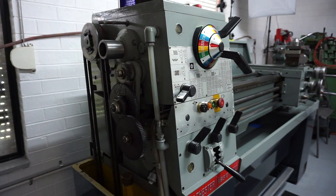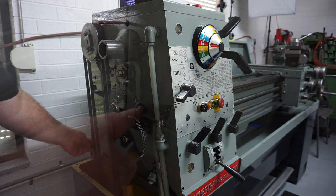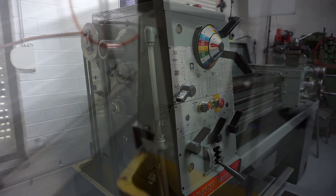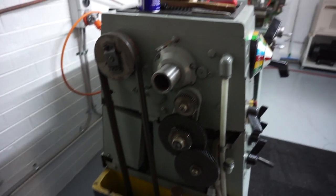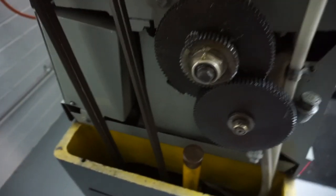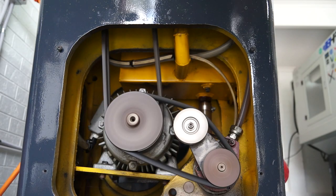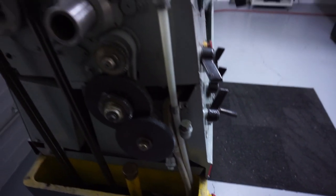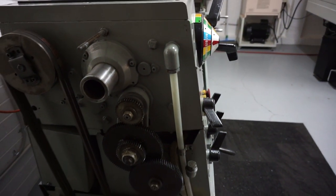One thing you need to know — this caught me out — the Colchester has a little interlock switch here, a little button, so when you take the guard off the machine won't start. With the guard removed you can see we have the back gears over here, our two twin belts, and also a third belt way down in here which runs the oil pump. You can just see it at the bottom — there's a little hydraulic pump which pumps oil all the way up to the headstock gears and keeps them well lubricated.